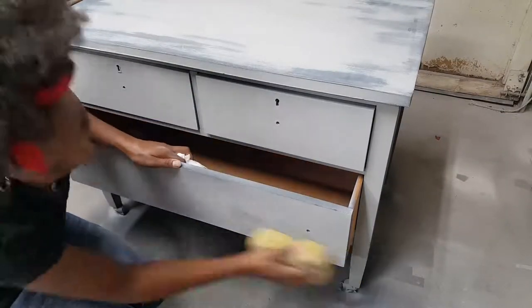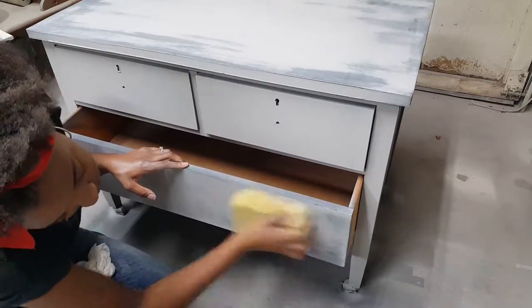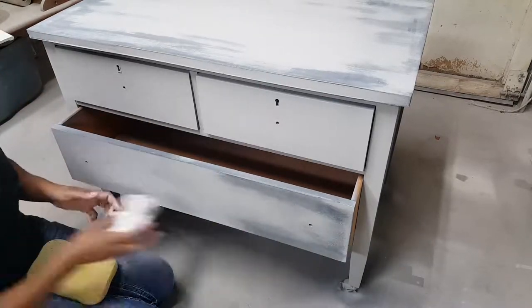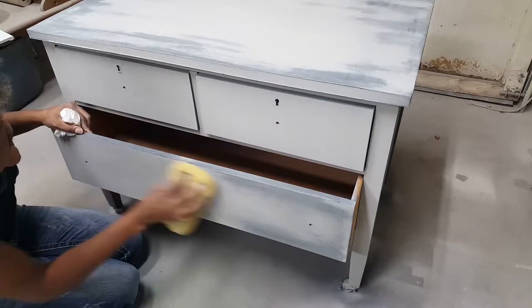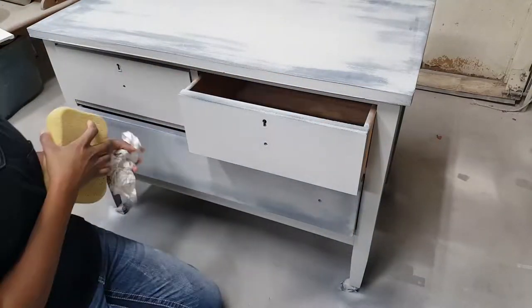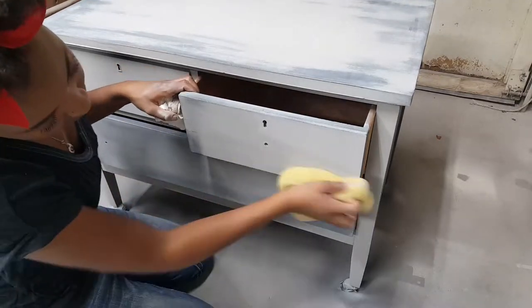And now for the tricky part — the sponge distressing. You have to have everything exactly right for this part. I've already messed it up once and had to repaint the entire piece. You've got to have the sponge just damp enough, and the paint on the body of the piece has to not be fully dried, but almost dry. You want to do this with all three colors — I did this with both of the grays on top, scrubbing them down to reveal the color beneath.